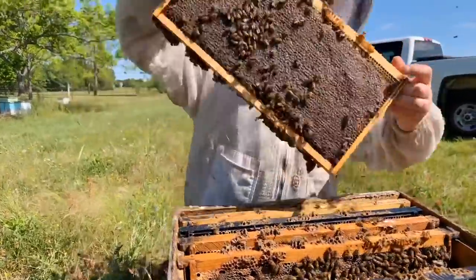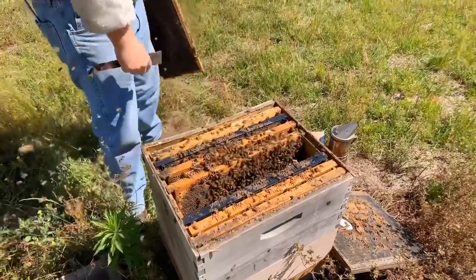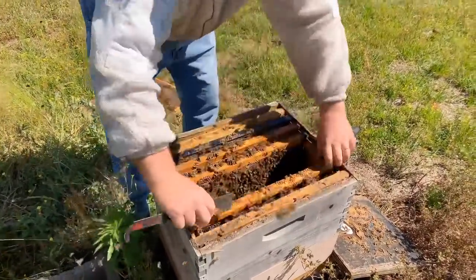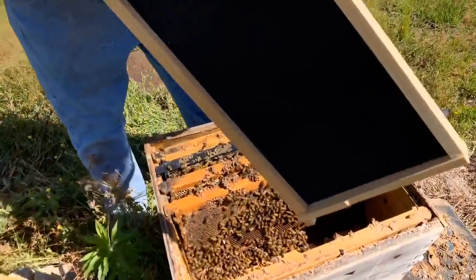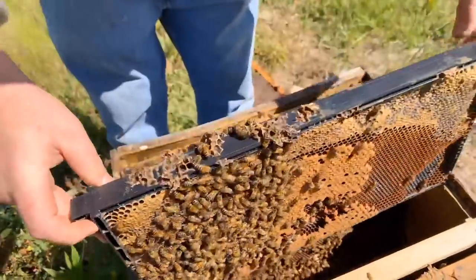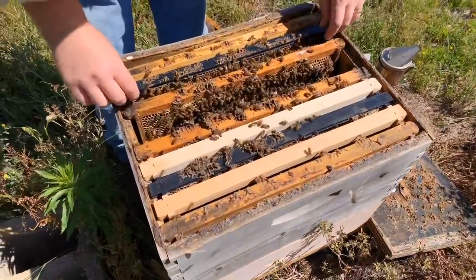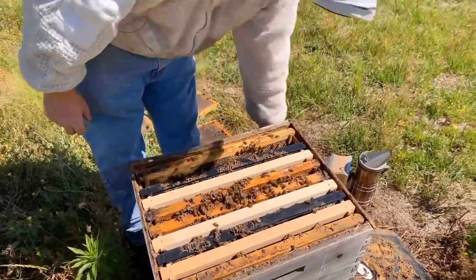I'm going to shake these bees off and put some more foundation in here so these bees don't get bound up. We're going to do what I call the checkerboard. Checkerboarding is something you mostly do only if it's warm out and they've got resources to build it out. So we're just going to alternate each comb with the foundation and slowly encourage these bees to keep building. This will give them something to do so they won't have a swarming impulse.